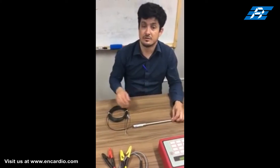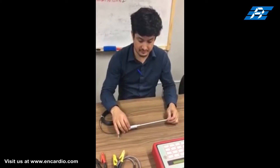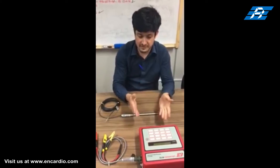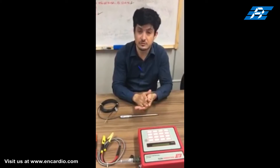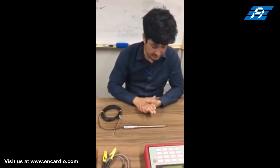Red and black cores are for the frequency signal, while green and white are for temperature monitoring through a thermistor. Model ED-51V readout unit can be used for excitation, reading the frequency signal, and processing it. It can display the measured frequency in terms of time period, frequency, frequency squared, or the value of the measured parameter directly in proper engineering units.